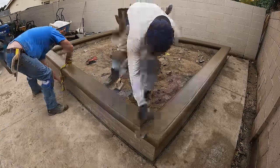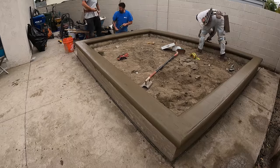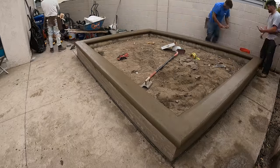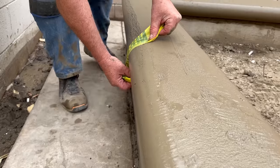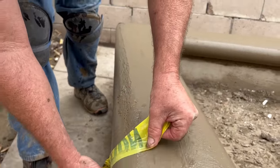Below this poured-in-place cap we have the wood grain finish on vertical surfaces, and then we have the stamp on the patio — everything is the same color. Now I just grabbed some caution tape to kind of butter up these edges.